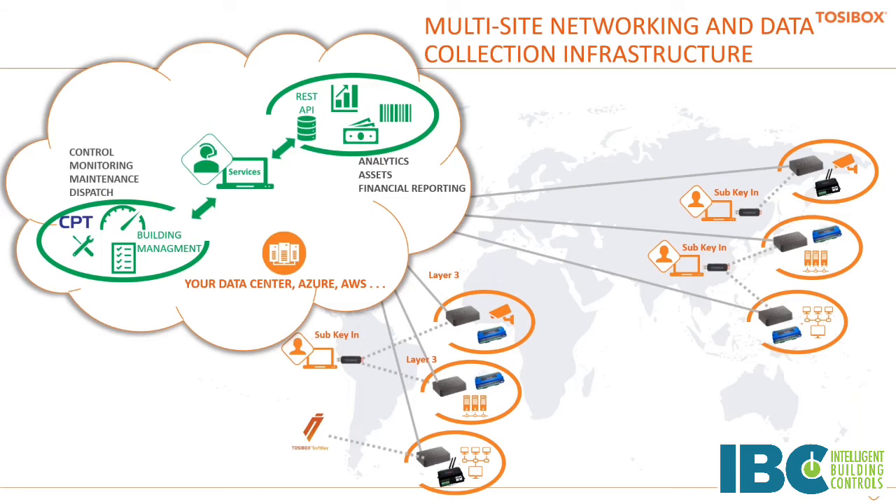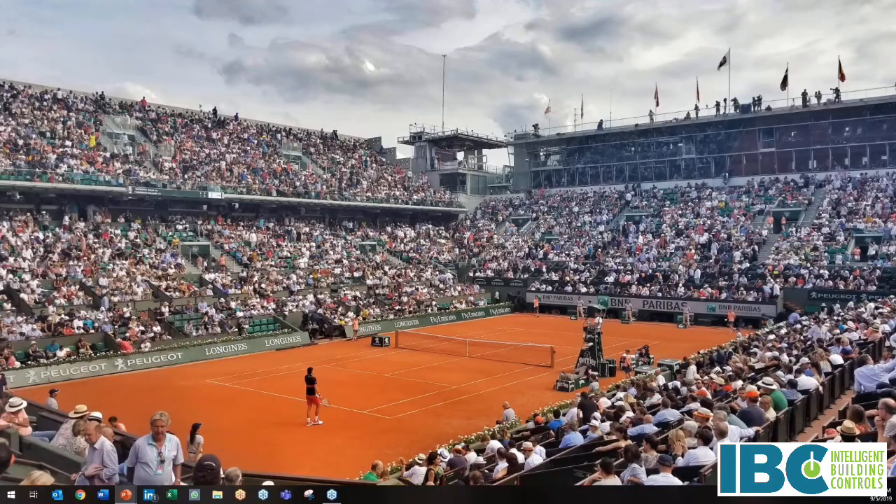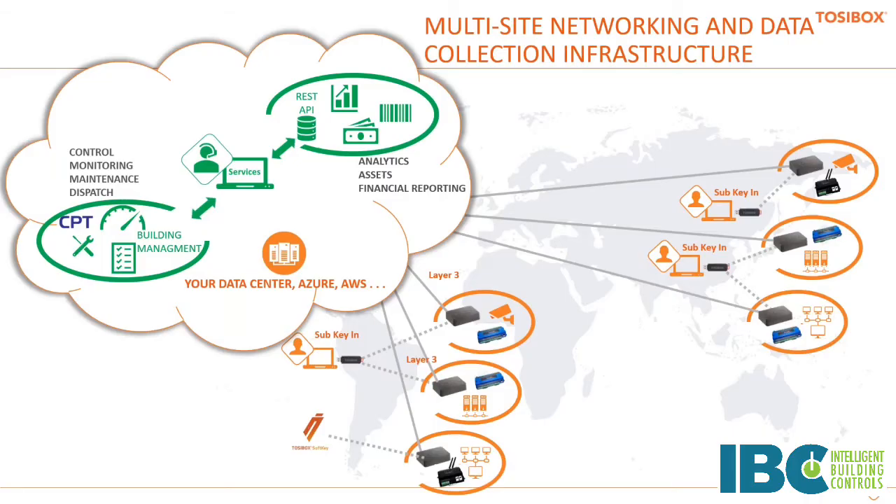This is the value of EasyIO controllers. If you're not familiar with APIs, I'll refer you to an article on automatedbuildings.com written by Scott Cochran of Cochran Supply — a really short but very illuminating article on APIs. Bill, I'm going to turn it back over to you.